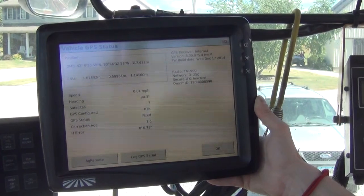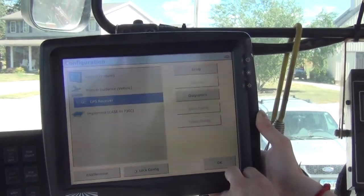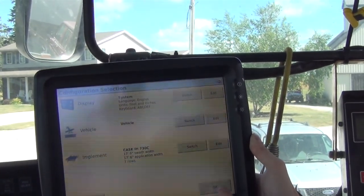We can go ahead and hit OK. On our diagnostics page it will tell us that our GPS status is RTK fixed and gives us a correction age. We can then hit OK and back out to our home screen and load our field.